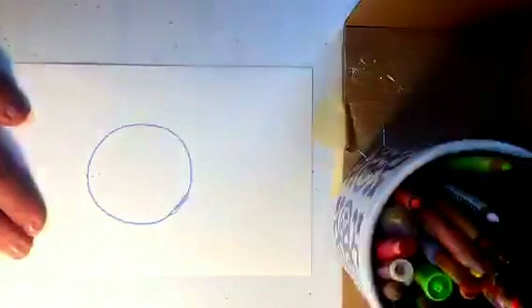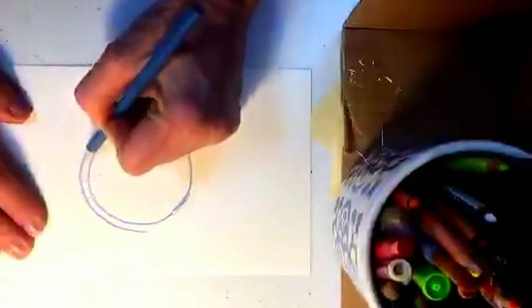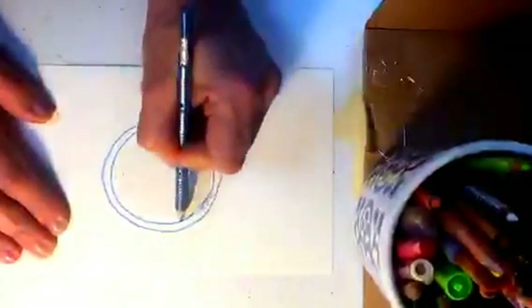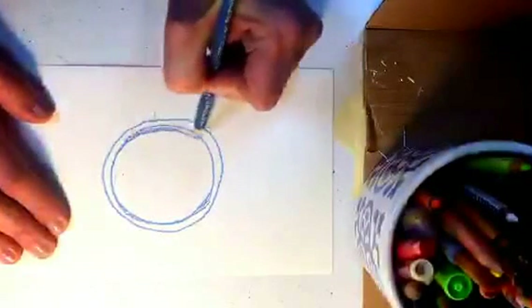You'll notice my prints always kind of look the same because I just have things I love to do. I'm going to work with a big central round image here. I'll try not to get too hung up on it because the main thing I want to teach you is the technique.